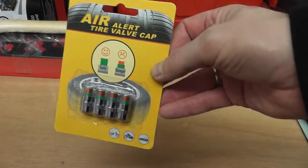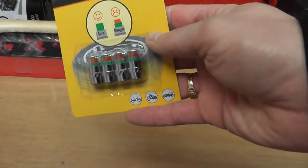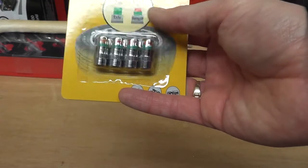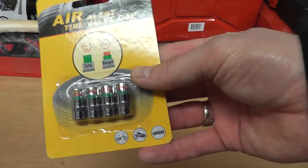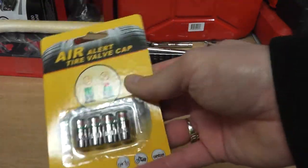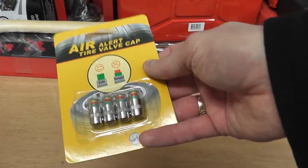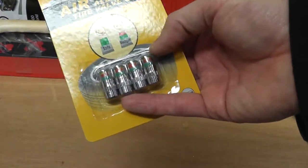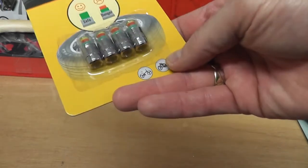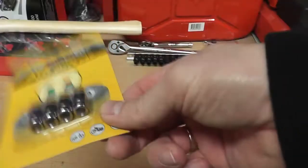I've got these little tyre pressure valve caps. When your tyre pressure starts getting low, they give you a warning based on the tyre pressure. I'm interested to see how they work — my cars are too old to have TPMS. It's something I've thought about putting on the MR2, but I'm not going to have the tyres spun off until I'm ready to change them, so I might buy a proper system then.